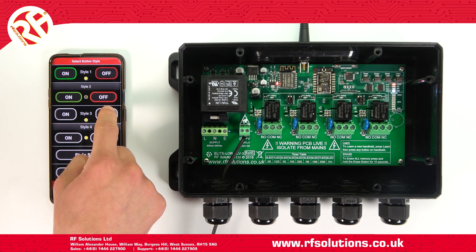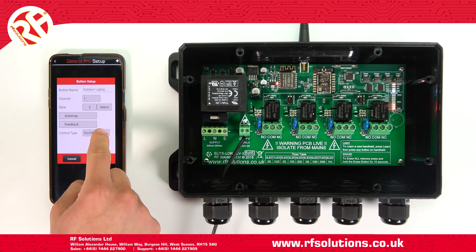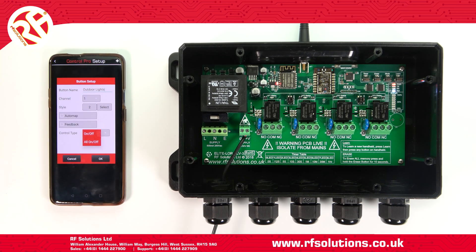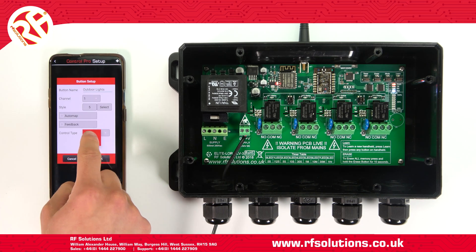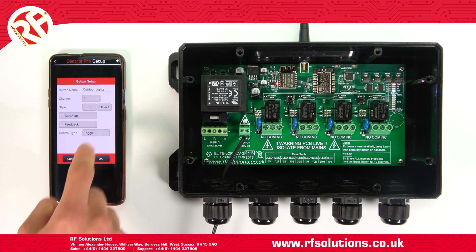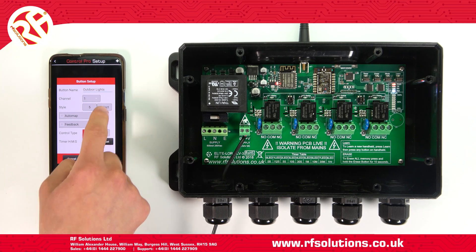Once you've selected your channel, you'll then want to select your control type. This means you can operate your receiver in either an on/off latching mode, a toggle mode for momentary switching, or a user-set timer mode. For switching lights via the first button, I'll select on/off mode.